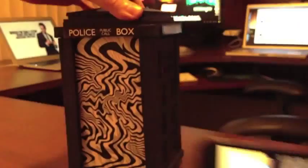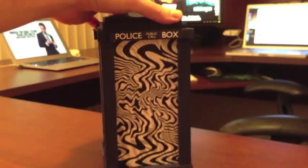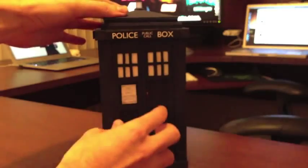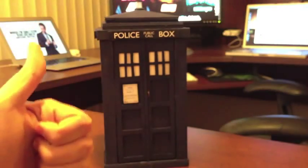I'm thinking about making a papercraft version of it so anybody can play with it if they want to. But yeah, that is my TARDIS that is bigger on the inside. Thanks for watching!